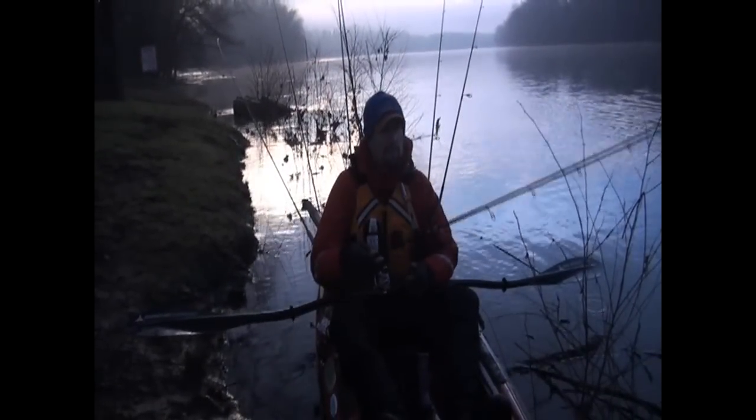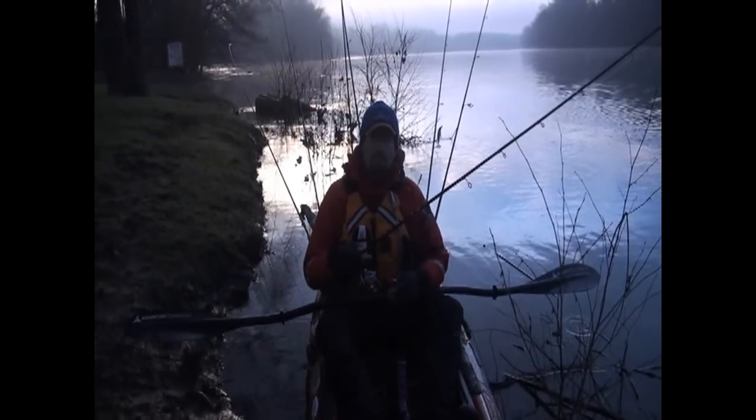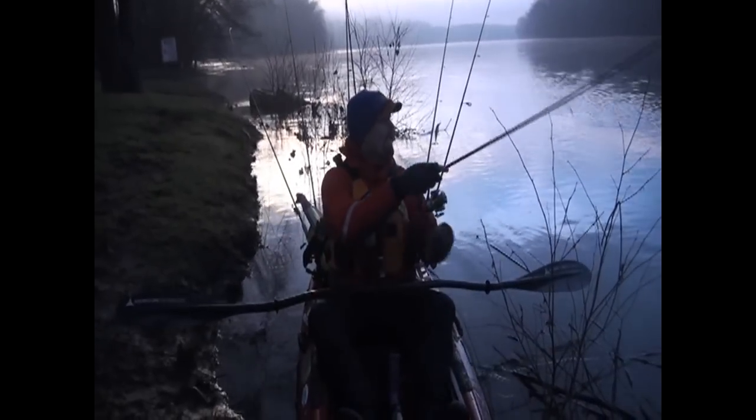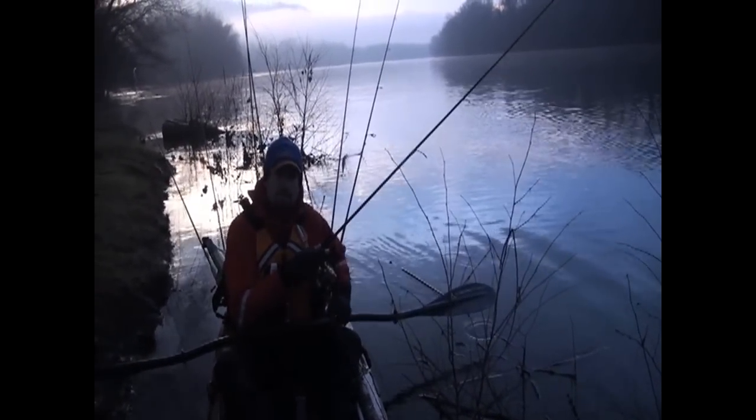First trip with the new rod I built on the St. Croix SC5 blank — seven foot six inch medium light — and built around this right here, the finesse jig and crawl. Excited to see how it performs, get out there, catch some fish, and put a little bend in this new rod.